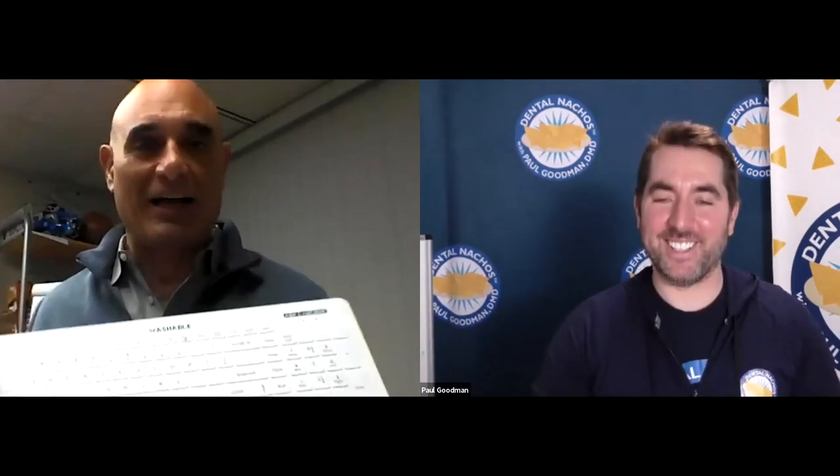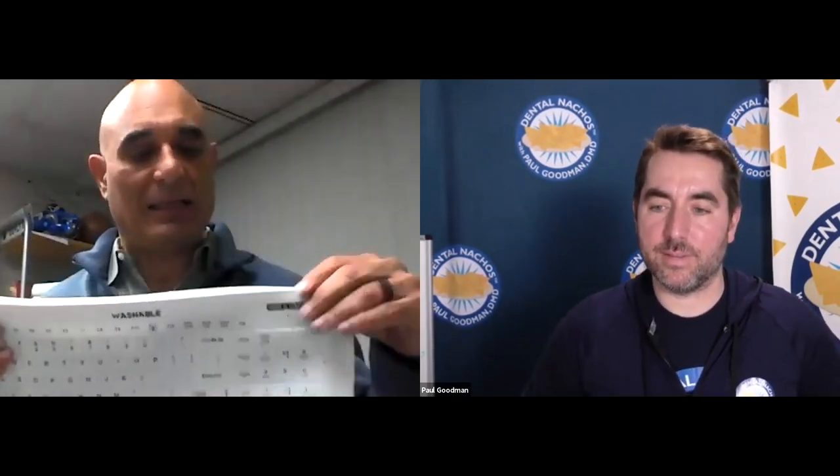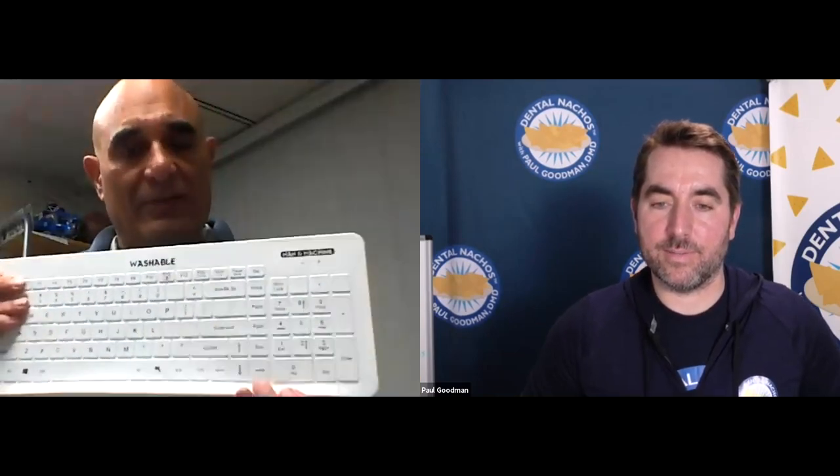People always ask what it costs. For example, the Very Cool keyboard is $89 and the drape is $20. You can buy extra drapes as needed. They last about two years — sometimes longer — and they can be replaced.